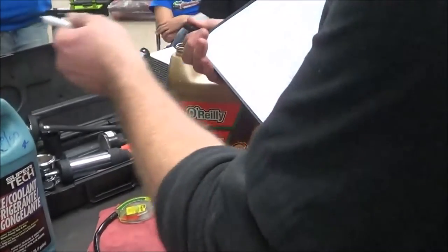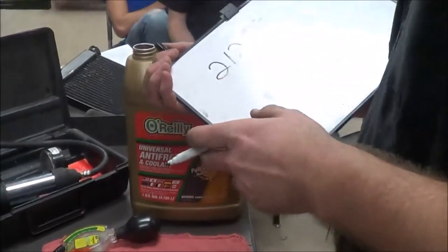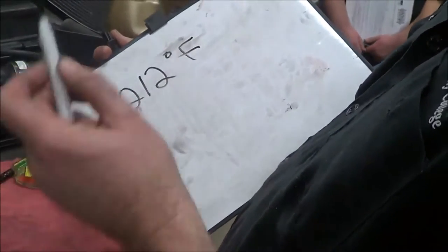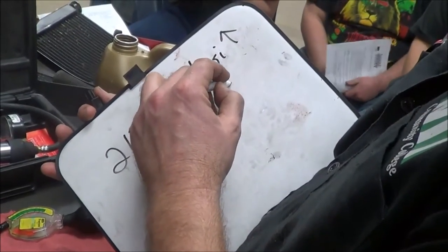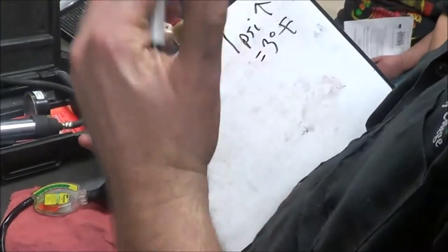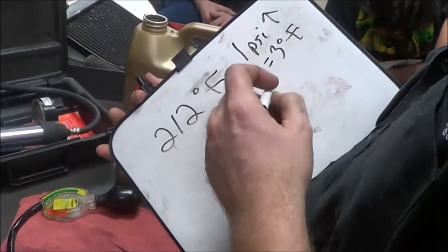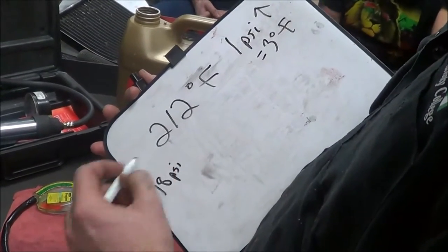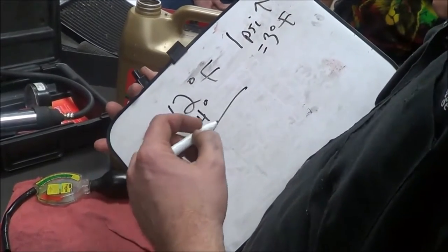So here's what we have: water boils at 212 degrees Fahrenheit. For every 1 PSI increase, you gain 3 degrees Fahrenheit. The RC-51 we just tested held at 18 PSI. So 18 times 3 equals 54 — that means with 18 PSI, we get to add 54 degrees before straight water would boil, bringing us up to 266 degrees Fahrenheit.